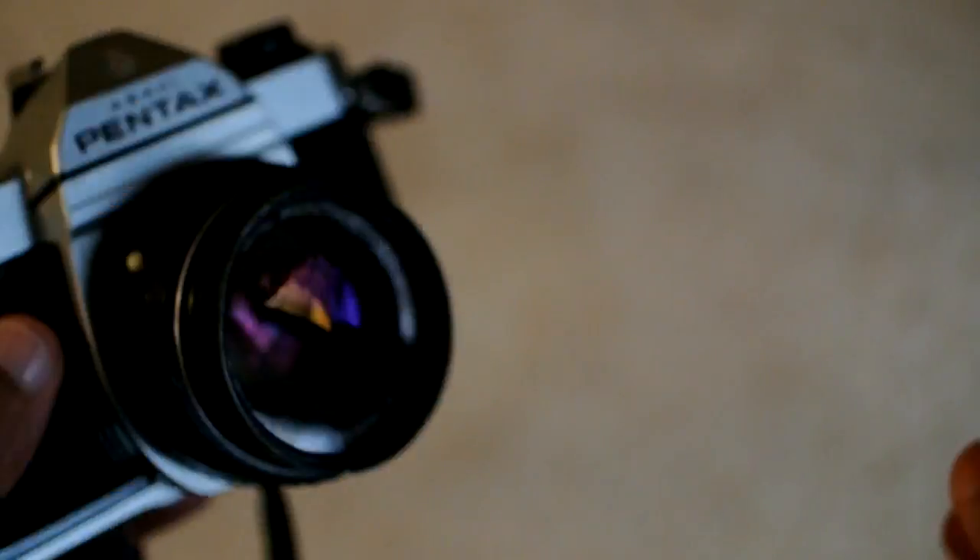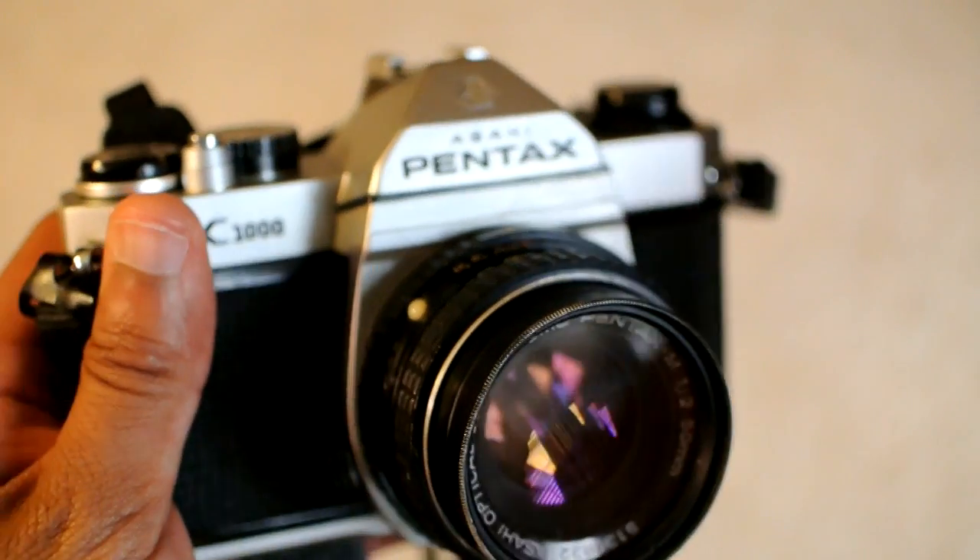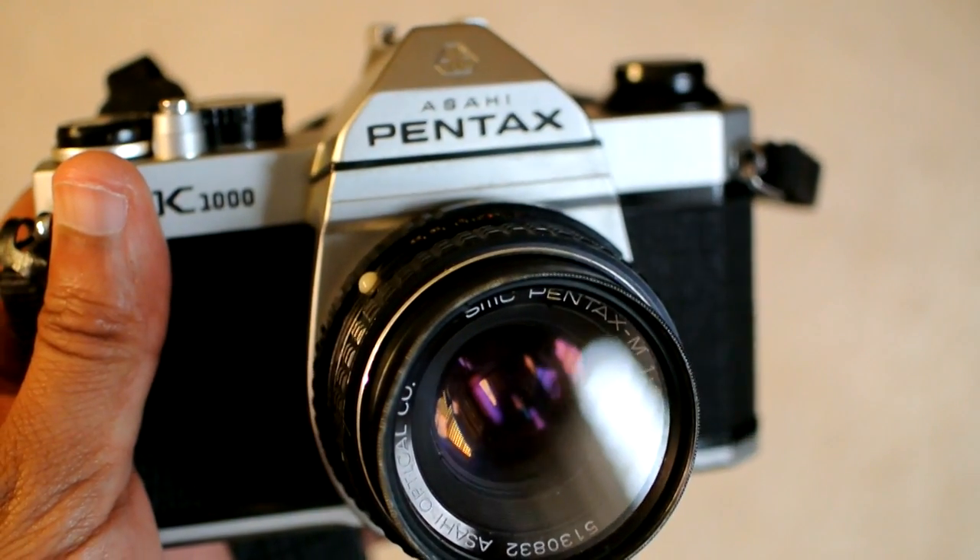Hello everybody, Jeremy here, and I want to talk a little bit about cameras. Right now I'm holding the Pentax K1000. I shot some film with this and did a video about that.